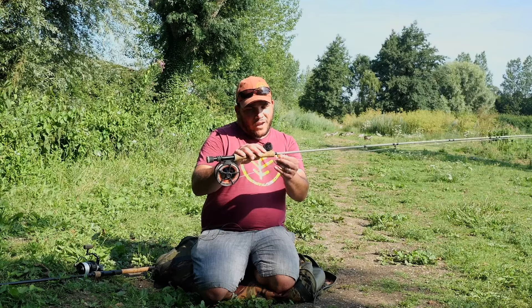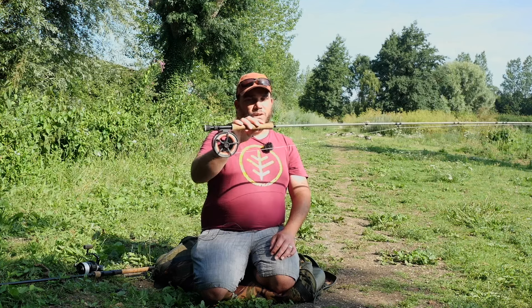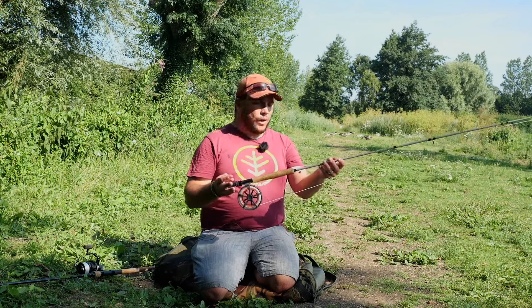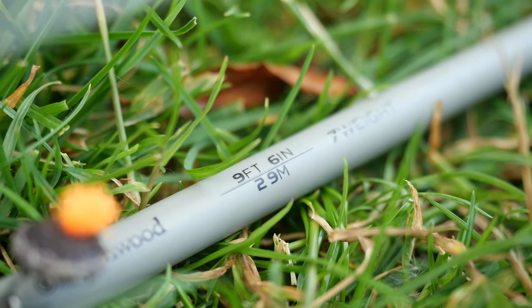If you have a venue around you that allows fly fishing for carp, give this method a go - you'll be surprised. The setup's quite simple. I've got a seven weight fly rod - I think this is a nine foot six seven weight - this is one of our new Wychwood fly rods.